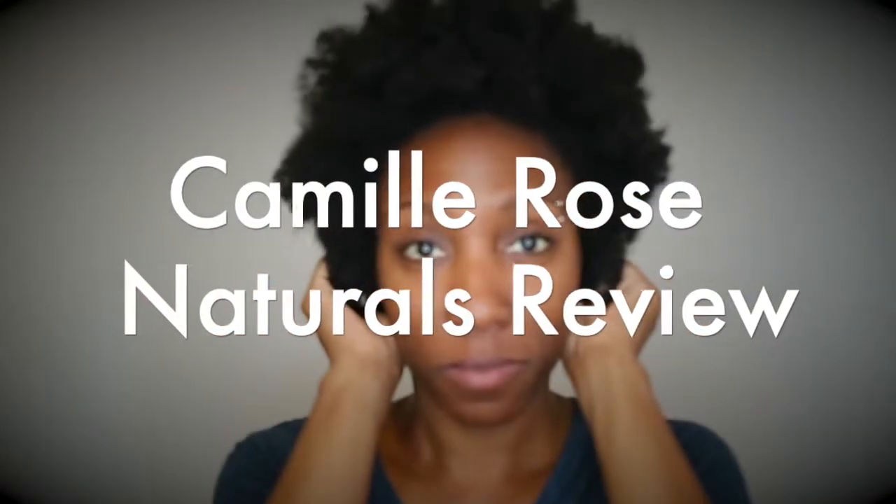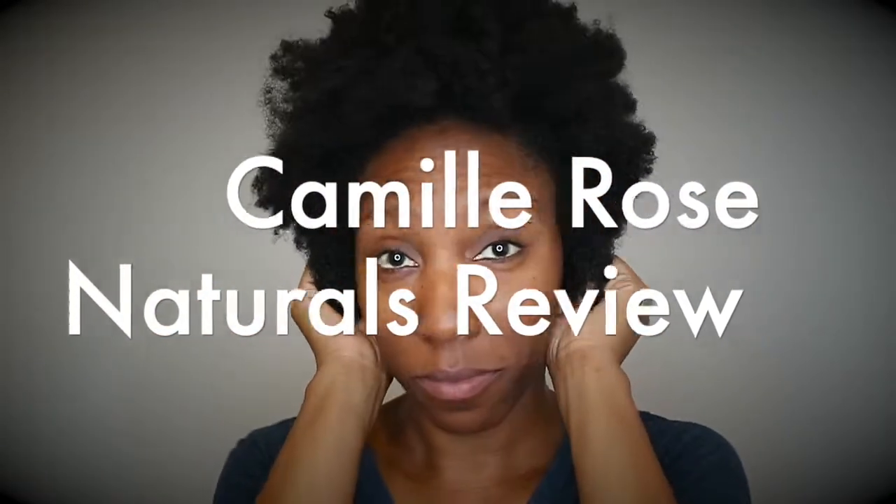Hey YouTube, it's your girl April Rae. Thank you so much for tuning into my channel. As you can see, my hair needs some tender loving care, so we're going to get started with trying some of these Camille Rose products.